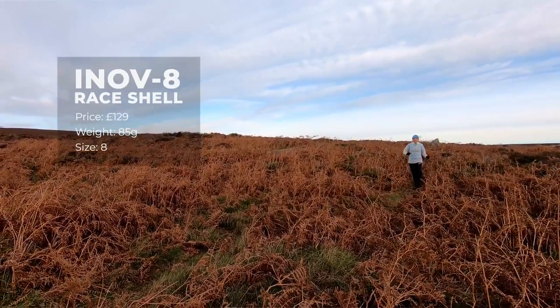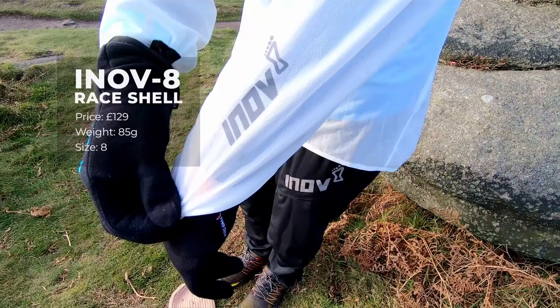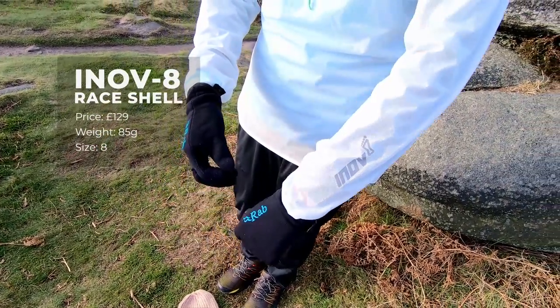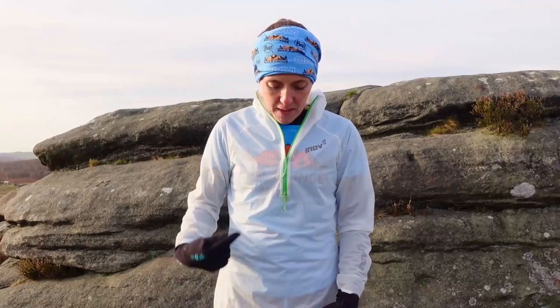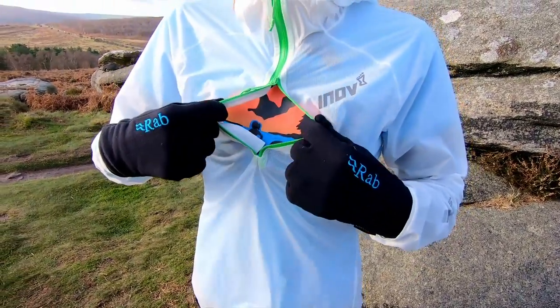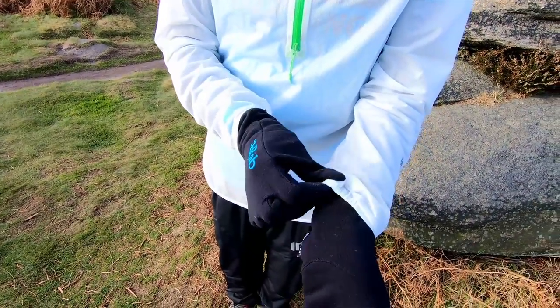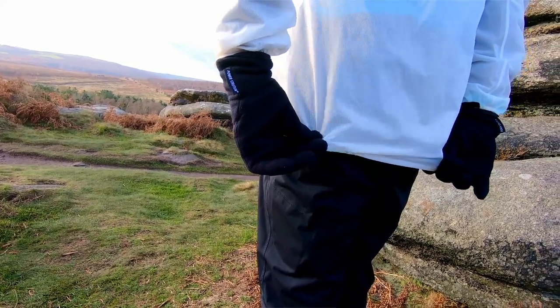This is the Inov-8 Race Shell. It costs £129 and weighs 85 grams. This is a ladies size 8 and fits perfectly. It's quite see-through so that you can wear a race number underneath and it can be seen through the jacket without needing to unzip. It only has a half-zip, making it a smock-type jacket — the only one in our test. The zip goes all the way up for a snug fit at the neck and can be unzipped for ventilation. It has half-elasticated cuffs and a little bit of elastic at the waist rather than a tie string.